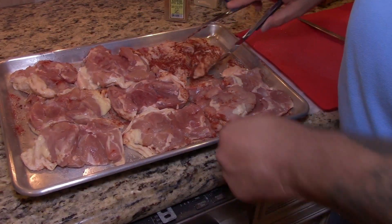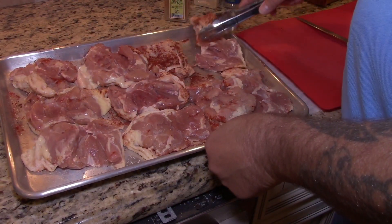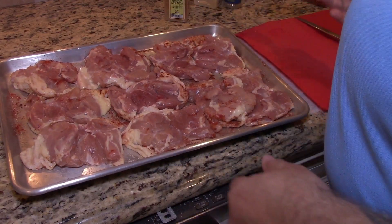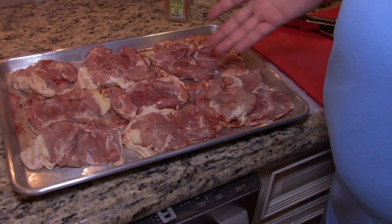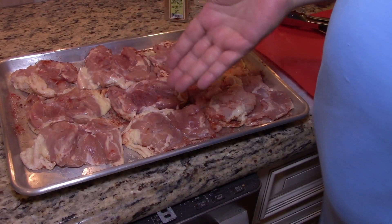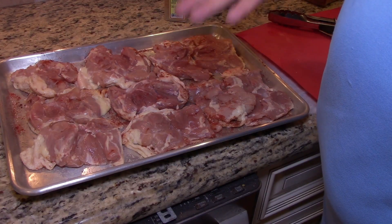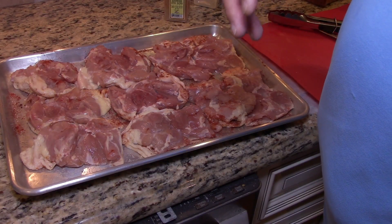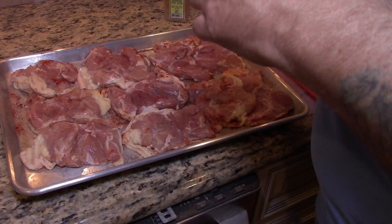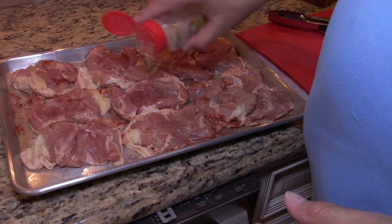These thighs are relatively dry — I patted them dry after I deboned them. That's another thing: they don't sell them deboned, but I have a video on that. I'll put a link to it — it's real easy, just use a sharp knife.